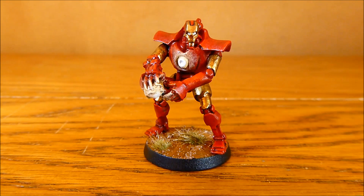Nick speaking and welcome to this video. I have finished my Ironman Necron. I really hope you like him.